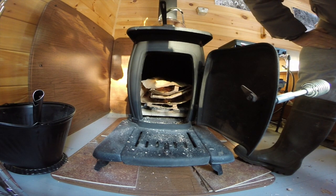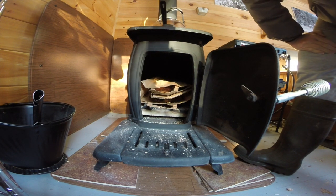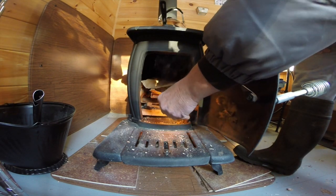I just took one of the bricks and on the cement floor in the basement, took a hammer and smashed it up. I've got it in a paper bag with a bit of cardboard, so I'll give it a light here and see what happens.